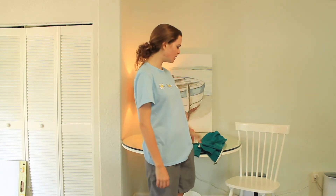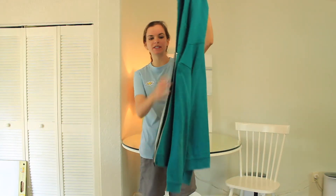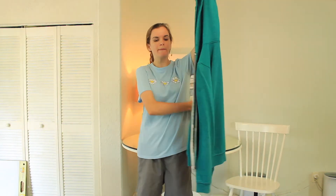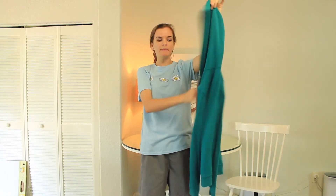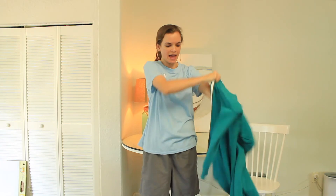Since many of you don't have life jackets at home, I want to help us practice putting on a hoodie. When we put on a hoodie, we have to zipper it, which is similar to putting the strap around our waist. I'm going to try and put on this hoodie as fast as I can.